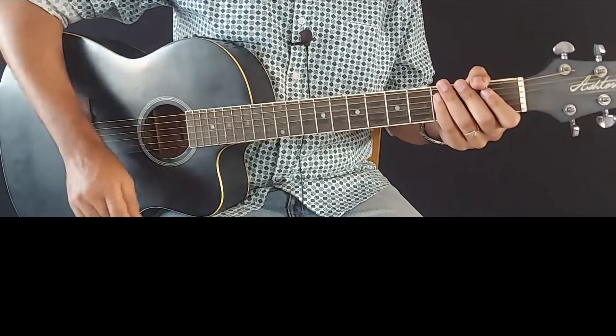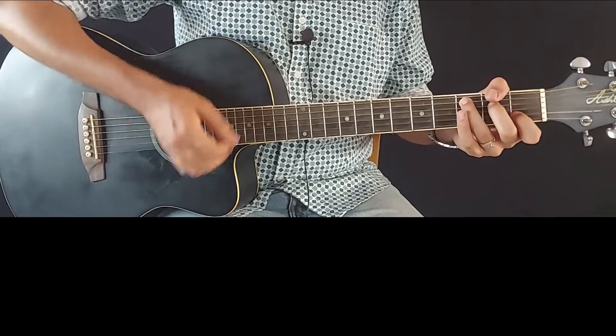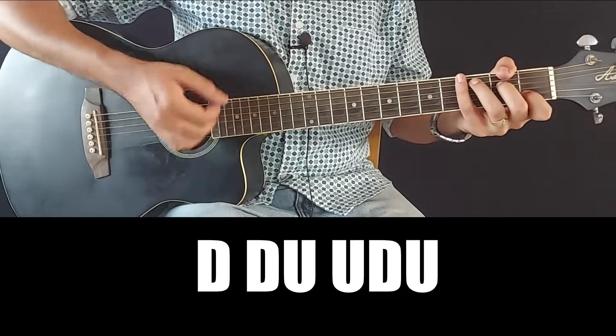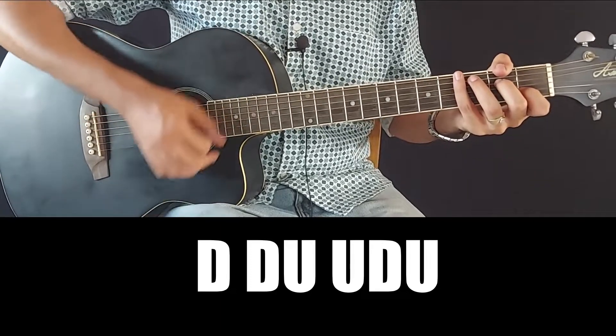Now in this song, there is one strumming pattern which we mainly use. C major chord is used to demonstrate. The right hand motion is: down, down, up, up, down, up, down, down, down, up, down.